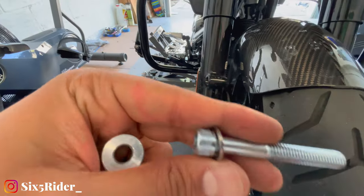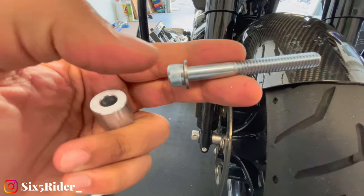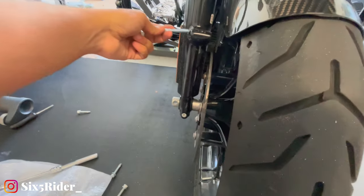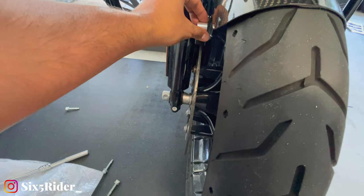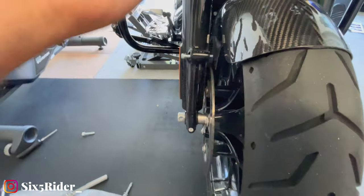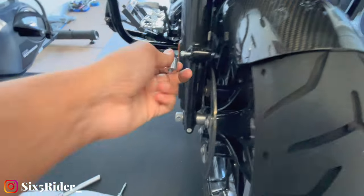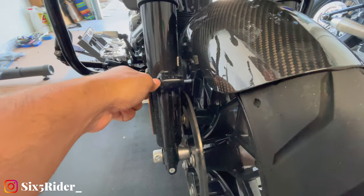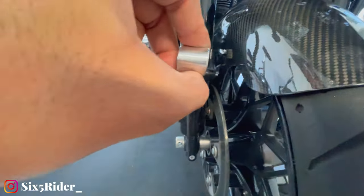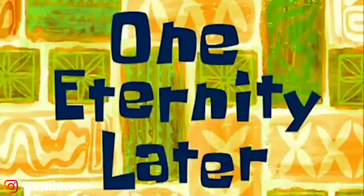The way it goes is: you get your bolt, your washer, and that all goes through here, then you have your spacer that goes right here, and you close it out with the nut in the back. I wish this came with black hardware — that would have looked so much better, at least a black spacer. One eternity later...